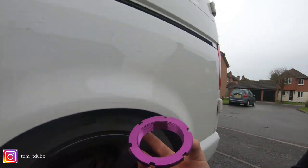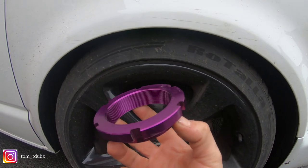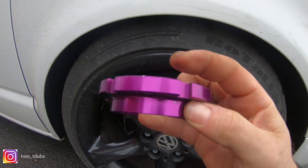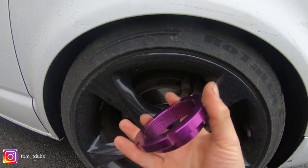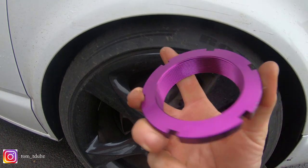For the rear of the van it's a similar process — you'll need to jack the van up and take the wheel off for access. This is the adjuster ring — I'll spin it around so you can see it. I've actually taken this out to get the van slightly lower. By the thickness of it, it's about nine to ten millimetres, so that's given me an extra ten millimetres of drop. To raise the van you tighten this to compress the spring, and to lower the van you loosen it to lengthen the spring.